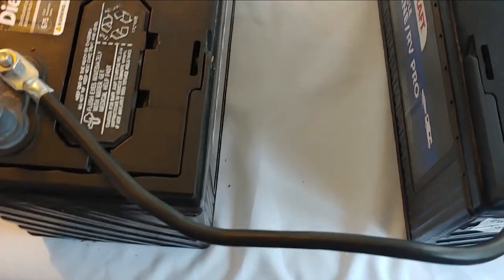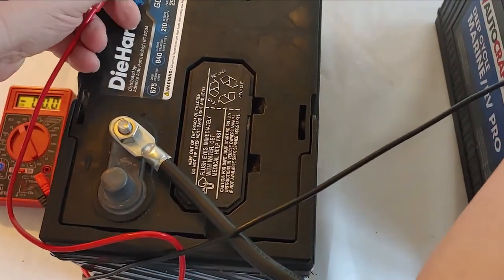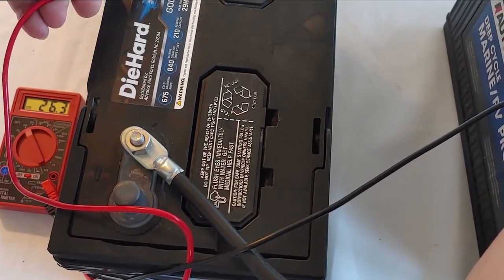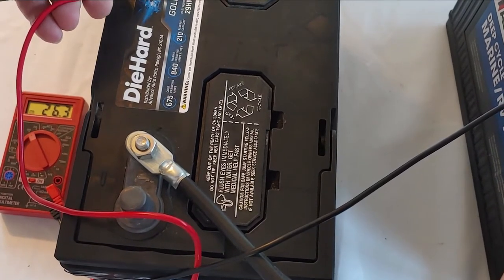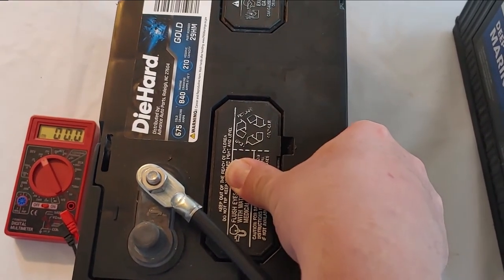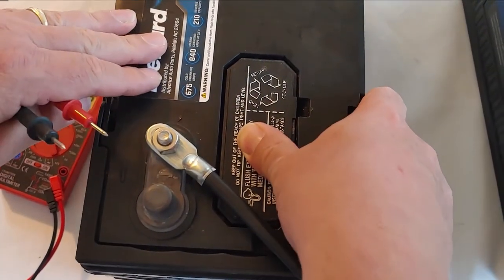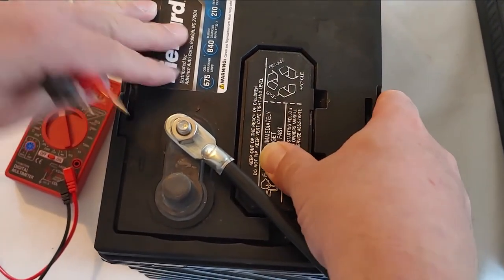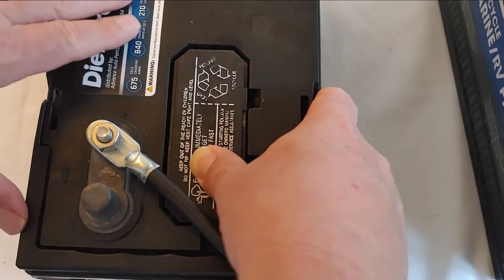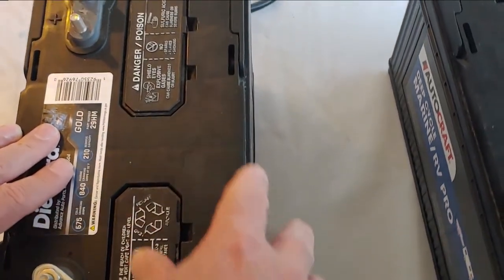Now we're going to take our multimeter and see what our voltage is. As you can see, it says 26.3 volts. Why is that? It's now a 24 volt system but it is totally charged up, so it's going to read 26 or 25 until you get it onto a load — then it will drop down to 24 volts. I can't stress enough: this is for a 24 volt system. Don't try to put this on a 12 volt inverter — you'll damage the inverter.